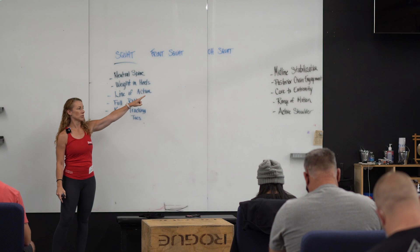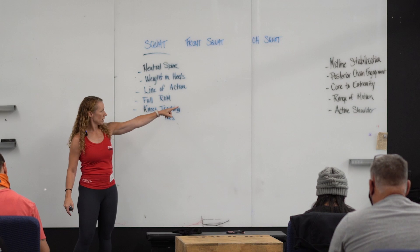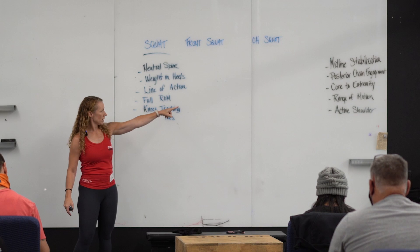These tie directly in with those. So that neutral spine — that's midline stabilization. Weight in heels — that's posterior chain engagement. Line of action — that's your core to extremity piece in the squat. I'm going to break all these down. Full range of motion, and we're replacing that active shoulder piece on the squat with our knees tracking the toes.